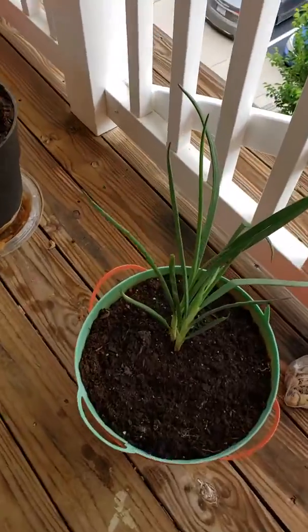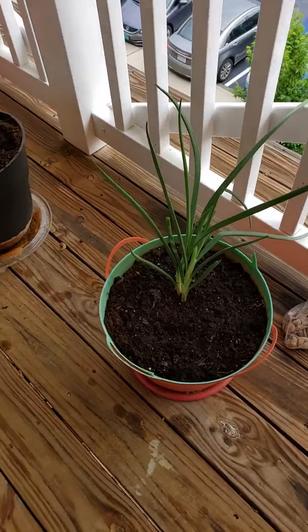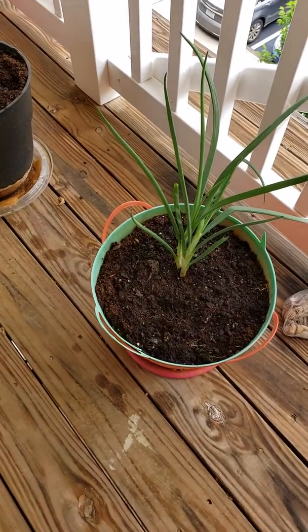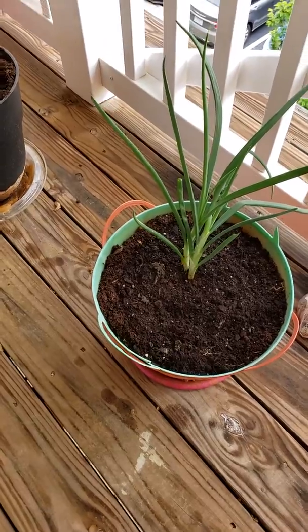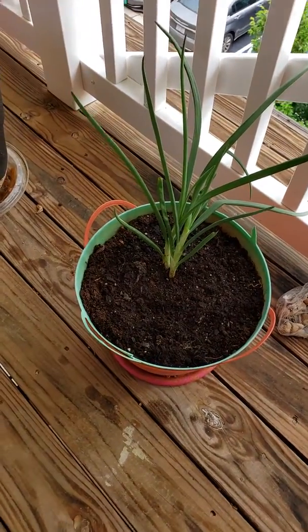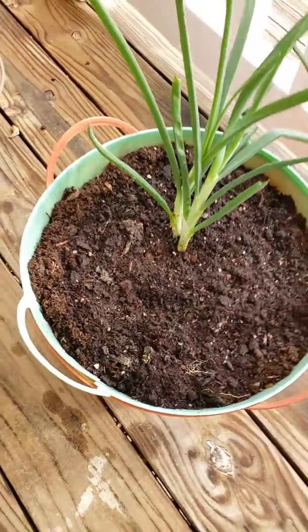But you see what's growing up in here? This is onions — regular old onions. It was actually in my fridge and it had some green sprouts so I just stuck it in the dirt. It's been like almost two or three weeks now and it's growing real good. I sprinkled some lettuce around the bottom here, so that's onions and lettuce in this pot.